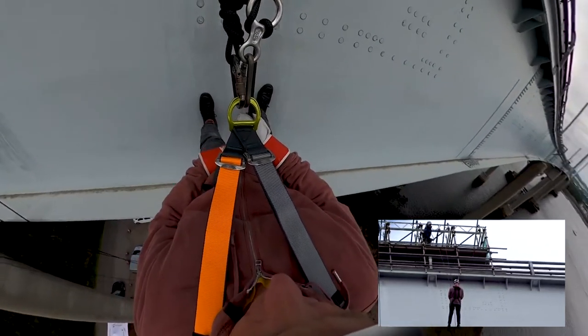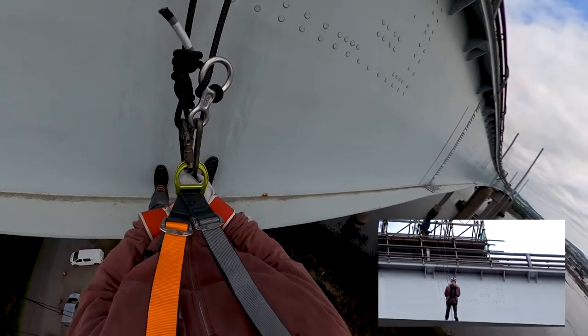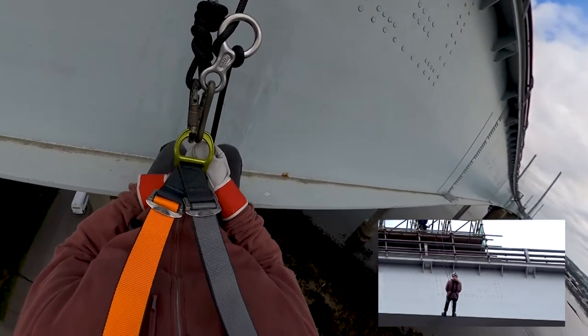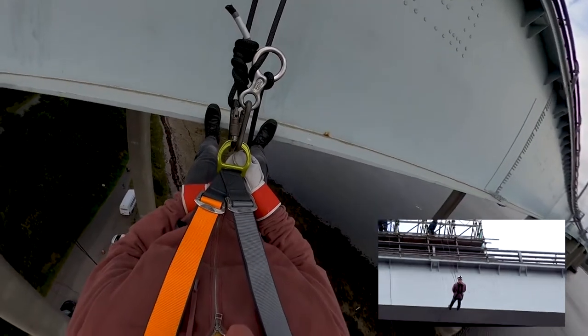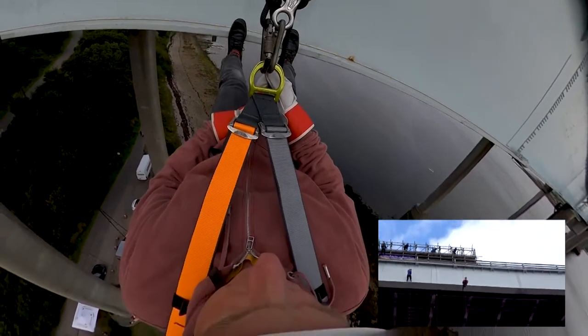I'll do some more bucks. Okay, so let's keep your feet flat now, throw yourself back to the head, pass your feet, and then you can let your feet go.